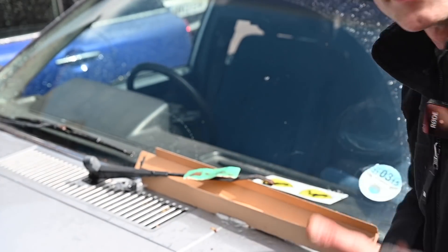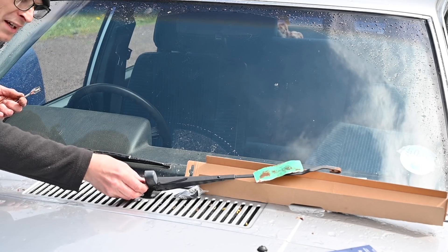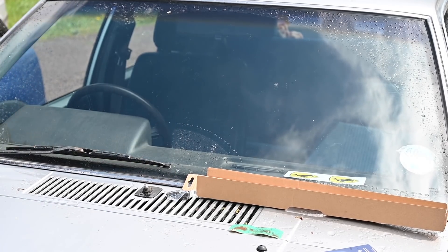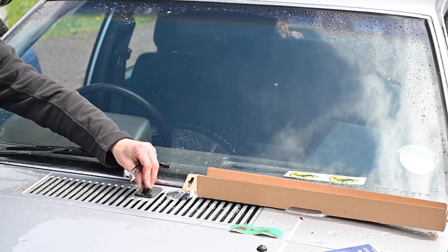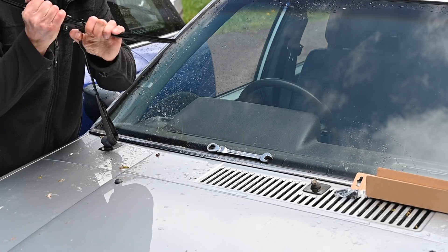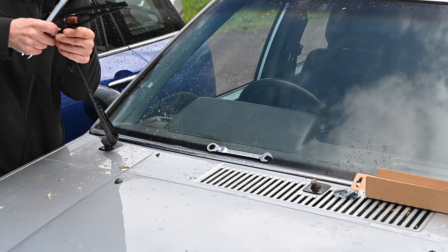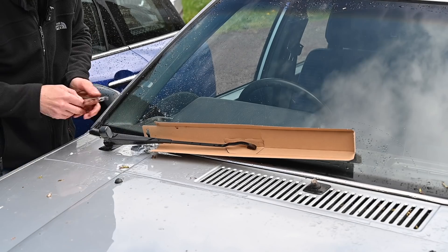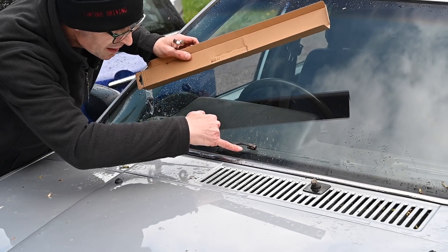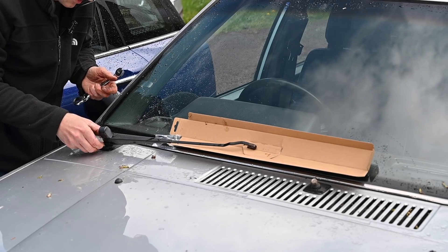Let's take these off and do it properly. That's a 14 millimeter spanner on this — it's a bit scuzzy and horrible but at least it's coming off. I don't need to mask up the car, it just slides right off. I'll put it here so I don't lose it. Number two — if I can get some of that rust off... quite rusty and quite loose, so that's just resting about half a centimeter above the top of that black fade-out line on the screen, so I know when it's in that position it's in the right place again.